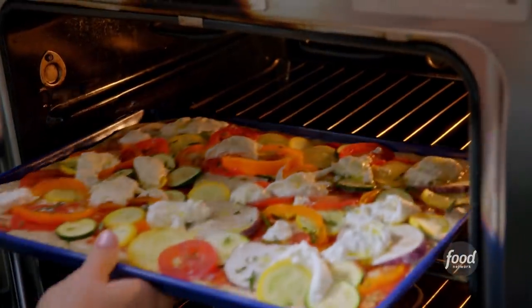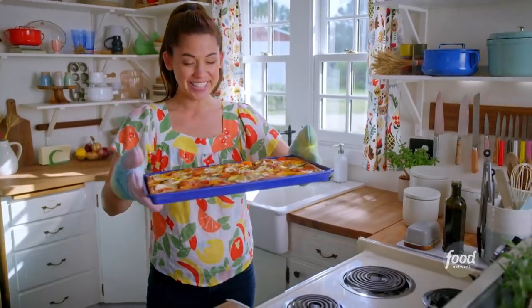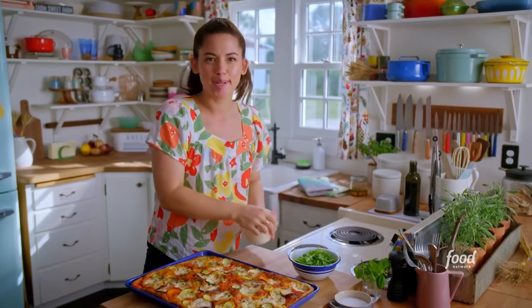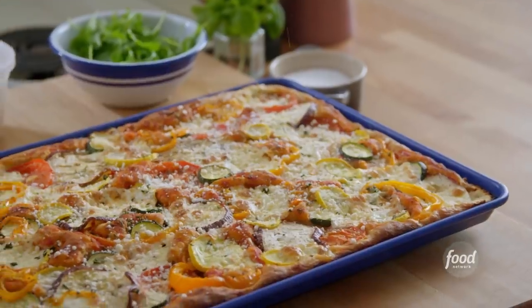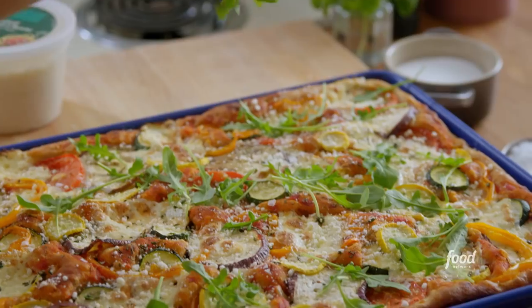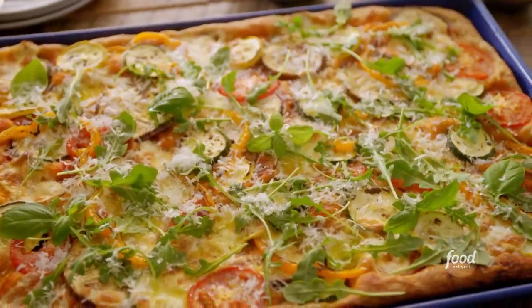I'll bake it now at 450 degrees for about 25 minutes until it's golden. I am so excited about this! To finish it off, I'll sprinkle it with some Parmesan for that boost of flavor, a little bit of flaky salt to make everything just pop, some fresh arugula for a peppery crunch to add some nice greenery on top, and lastly fresh basil. How pretty is this? Yum.